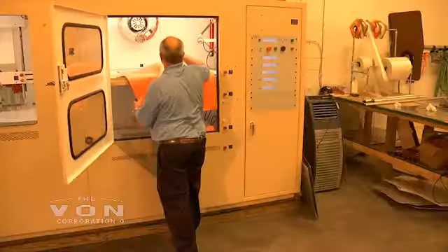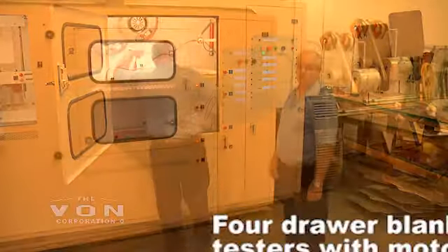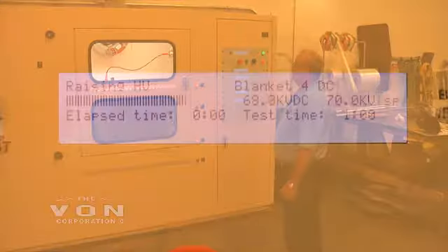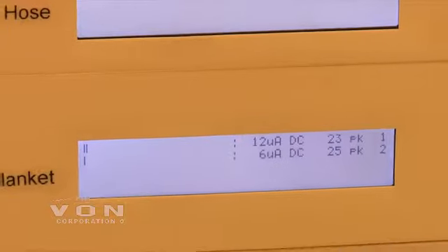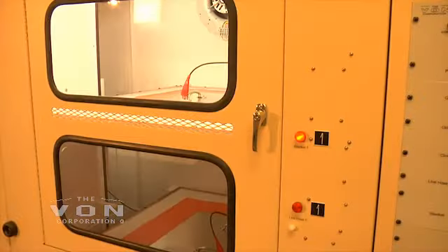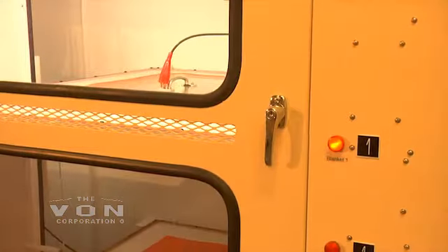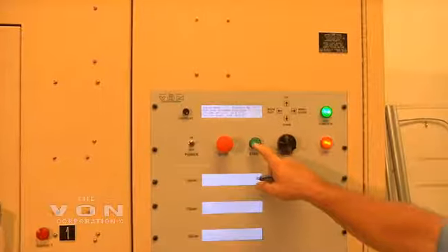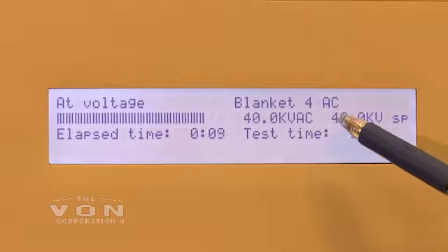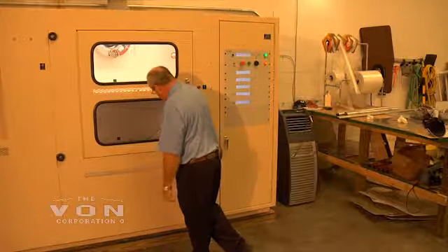We are going to test the blanket at class 4 DC voltage, which would be at 70,000 volts DC. We are reading 12 microamps and 6 microamps. On the DC test, it's a lot less destructive. We'll retest the same two blankets, class 4 AC at 40,000 volts. As you can see, we're at 40,000 volts AC and we are reading 38 milliamps. If you can get a close-up of that, it's actually arcing in there.